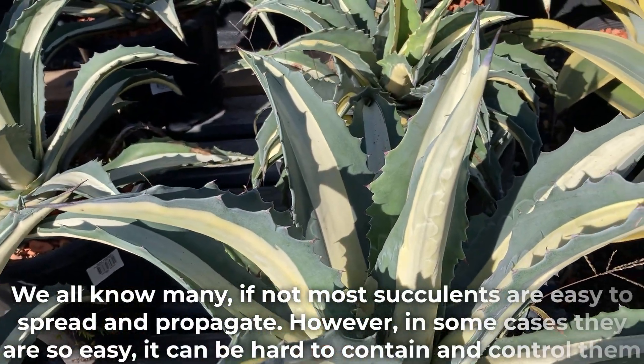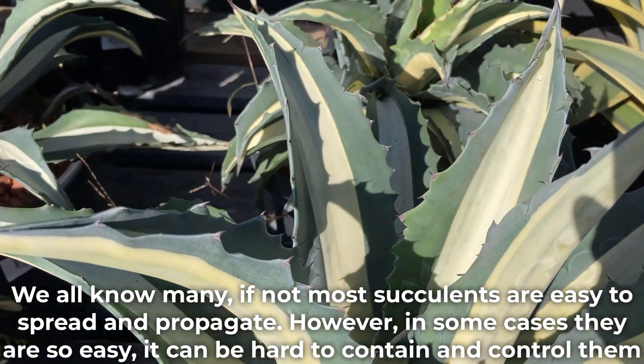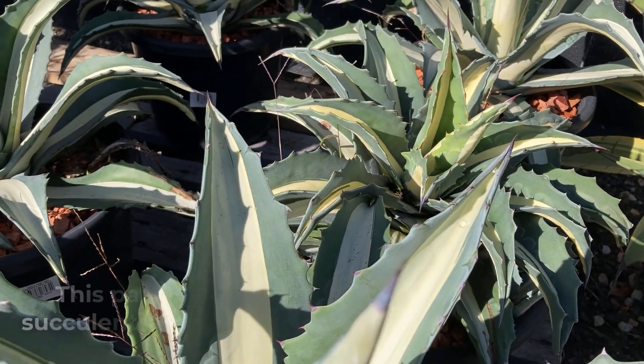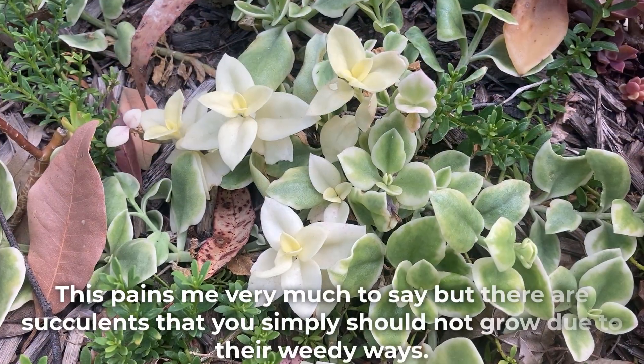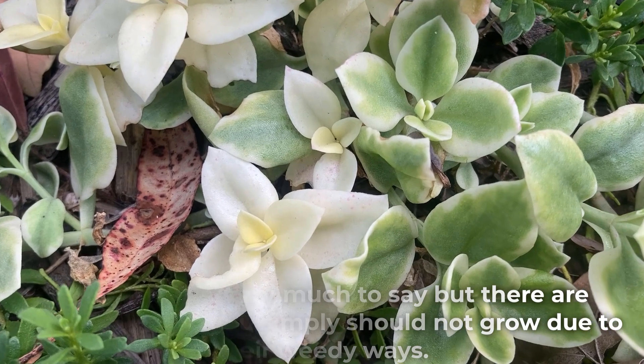We all know many, if not most, succulents are easy to spread and propagate. However, in some cases they are so easy it can be hard to contain and control them. This pains me very much to say, but there are succulents that you simply should not grow due to their weedy ways.